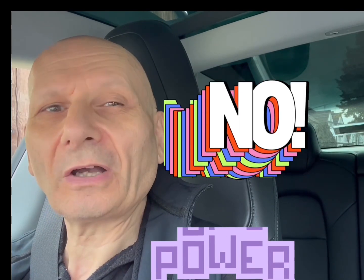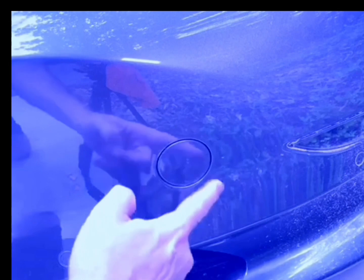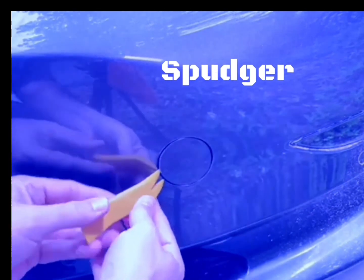Now let me show you what you need to do at the front of the car. If you don't have enough power to open the front, as long as the doors are open you can power it open with a 9-volt battery. Look at this area here — it can be very fiddly to get in. The best thing is to push the top at the same time using a little spudger, pressing it in like so.